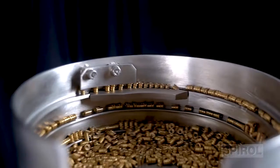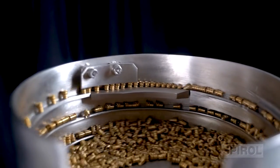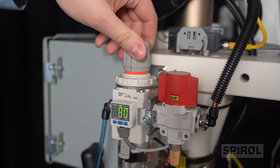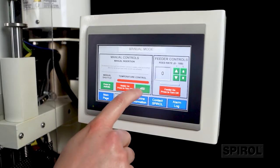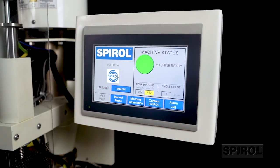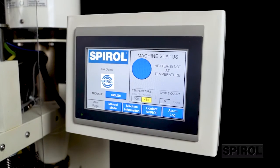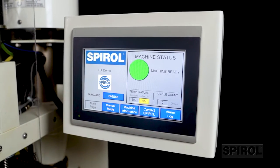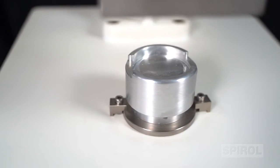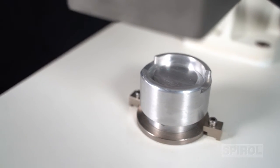The Model HA heat inserter is equipped with the following standard features: a tooled vibratory feeder bowl for reliable feeding; consistent installation force provided by a pneumatic cylinder with adjustable pressure regulator; easily adjustable temperature setting for optimum melt and flow of the plastic during installation; and high-low temperature lockout to ensure the machine only advances when the actual temperature meets the desired range. Also included is doweled component location for easy maintenance without requiring readjustments.